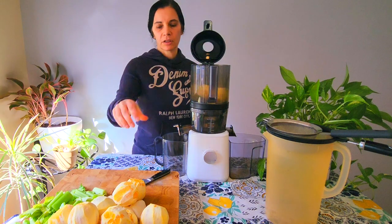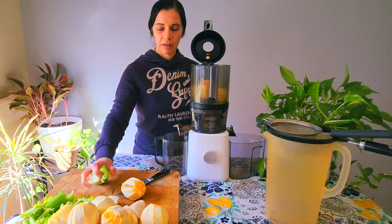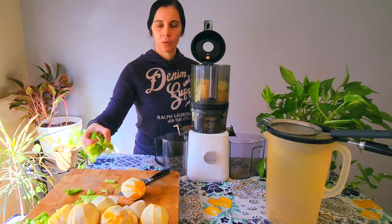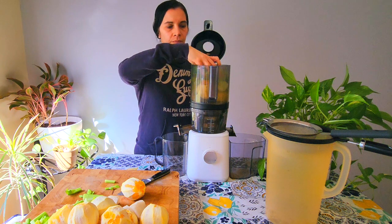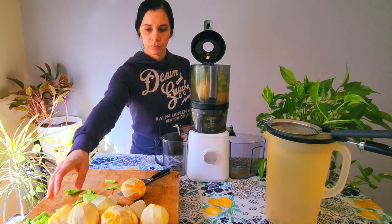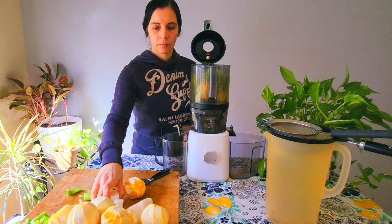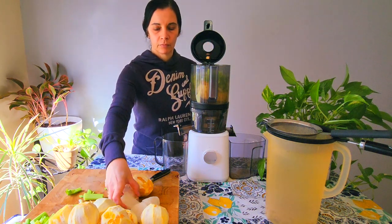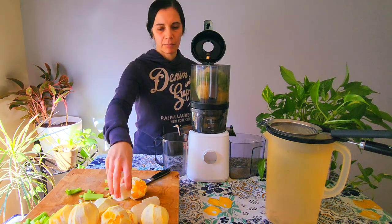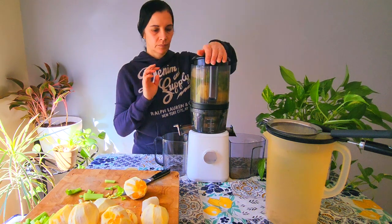Oranges are the softest thing, so I'm going to put them on the bottom. I'll put three in there, and then the celery which I cut up. And then we have some jicama — two medium-ish jicamas. You close it off.